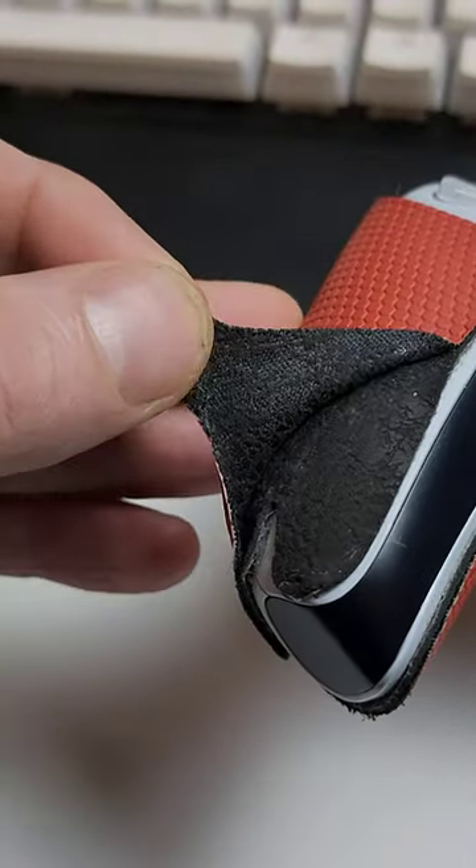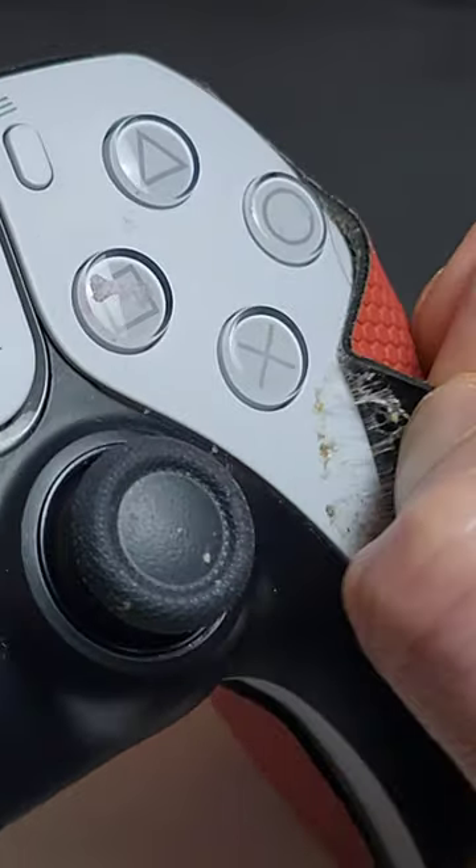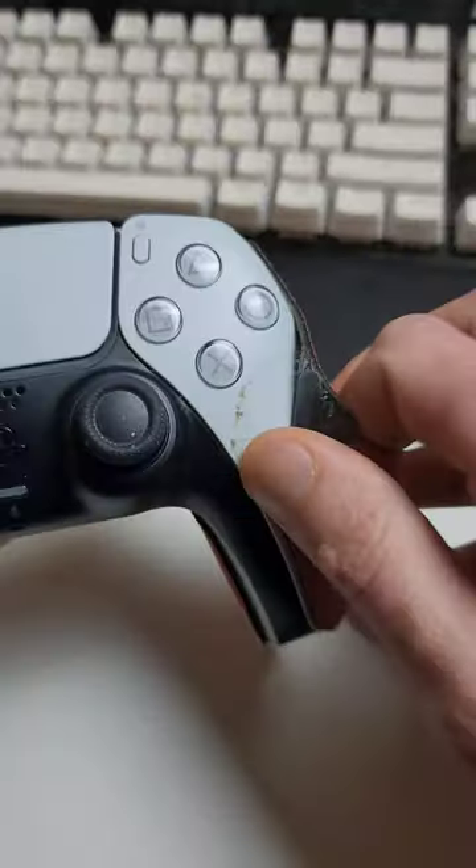If you've ever thought about using these customized grips on your controller, you may think twice about it by the end of this video. As you can see, it's peeling away and going all tacky, and it leaves this stupid residue behind as well. Not really what we're after.